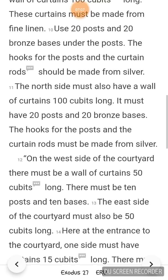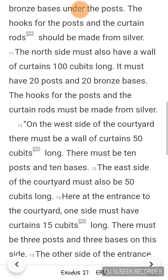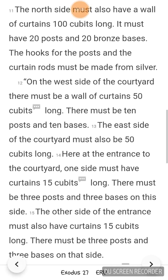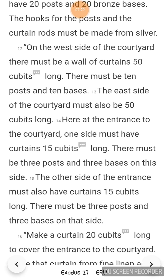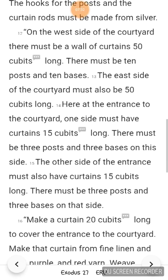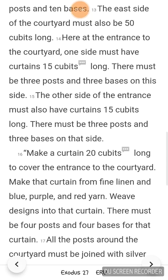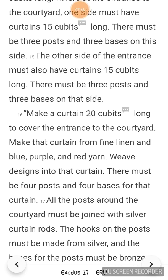On the west side of the courtyard, there must be a wall of curtains 50 cubits long, with 10 posts and 10 bases. The east side of the courtyard must also be 50 cubits long. Here at the entrance to the courtyard, one side must have curtains 15 cubits long, with 3 posts and 3 bases. The other side of the entrance must also have curtains 15 cubits long, with 3 posts and 3 bases. Make a curtain 20 cubits long to cover the entrance to the courtyard, made from fine linen and blue, purple, and red yarn. Weave designs into that curtain. There must be 4 posts and 4 bases for that curtain.